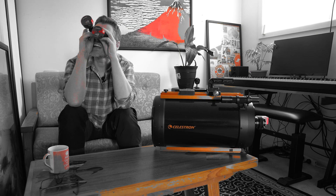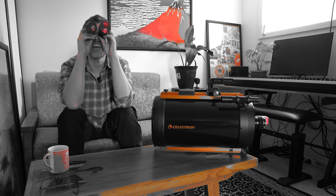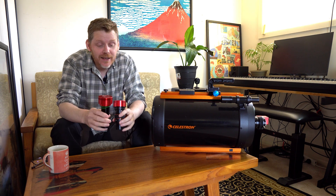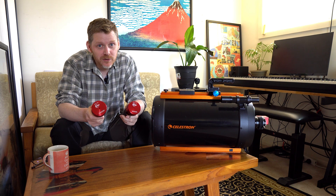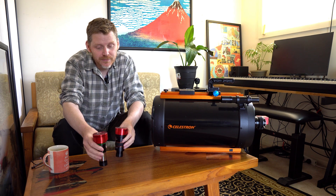Hang about! Where are the planets? I can't see anything here! Bloody hell! Yeah, and that's how you'll be acting if you do astrophotography for long enough, because it sends you bonkers.